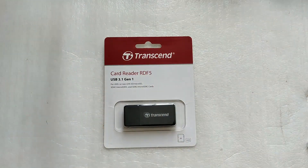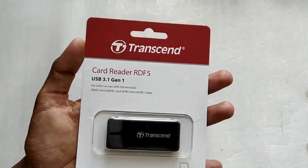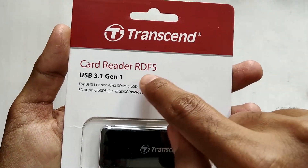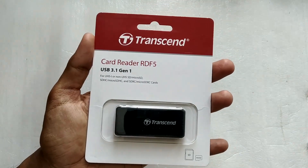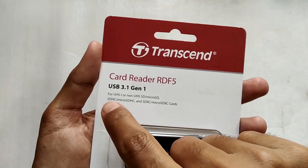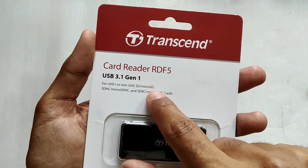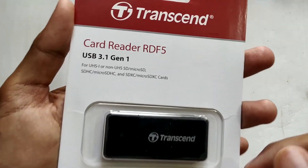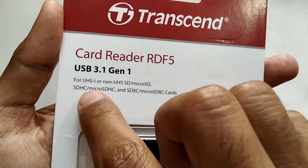Hello everyone and welcome to another video. Today we're taking a look at this Transcend memory card reader. The model number is RDF5. This is one of the simplest memory card readers available on the internet and it comes with a USB 3.1 Generation 1 interface — a fairly new and fast interface.